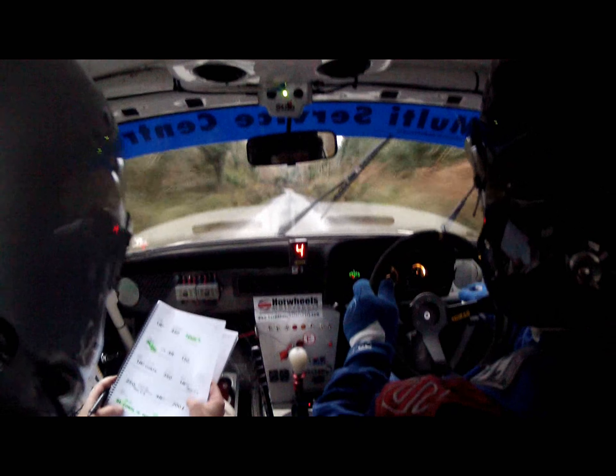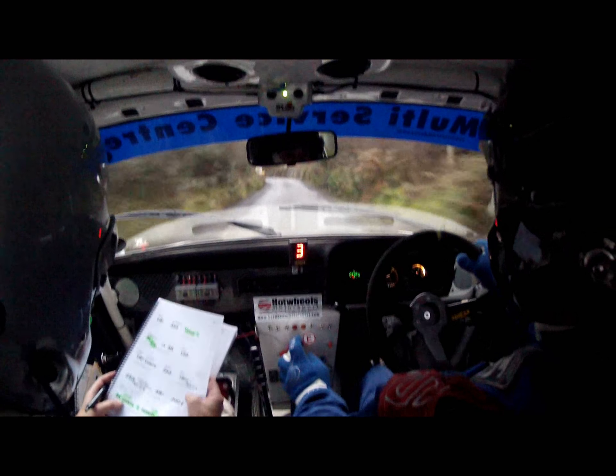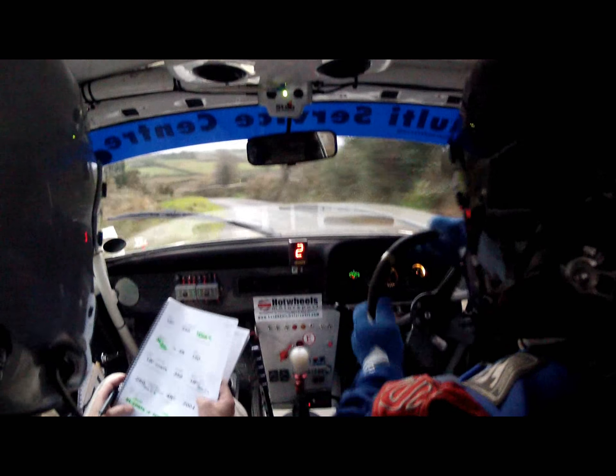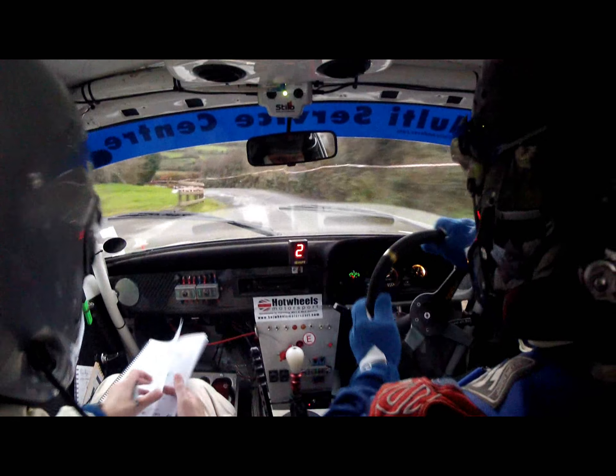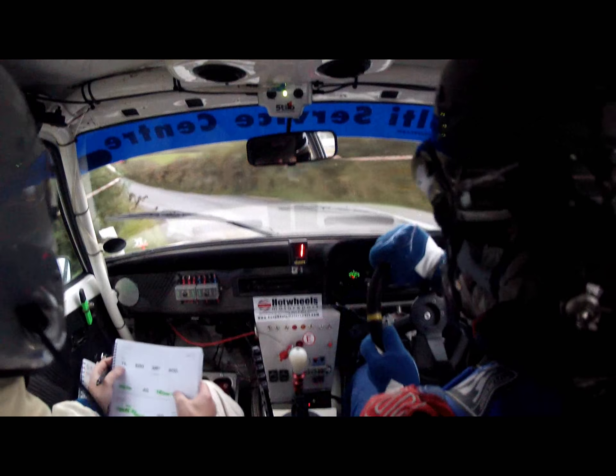200 down. Five left continues for 100, so a long five left, into six left, very tight, very tight. Six left. 170 out of it.